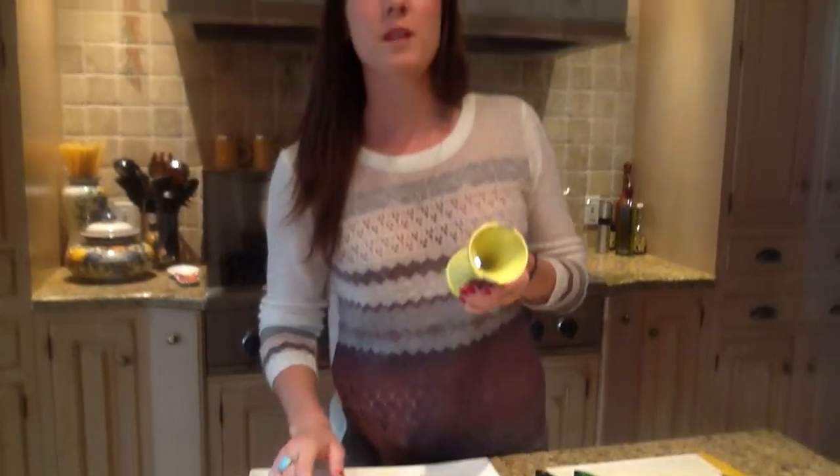You can use this slicer to create beautiful and healthy vegetable recipes. Keep an eye out for more tips on how to use this great kitchen gadget.